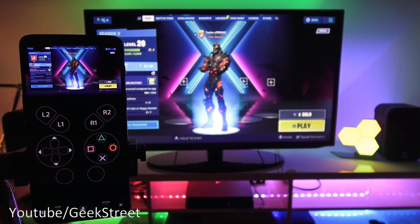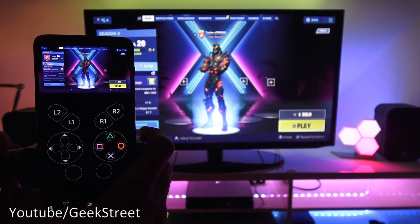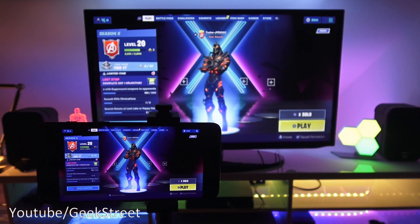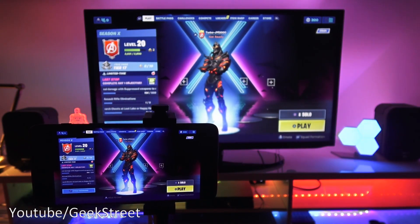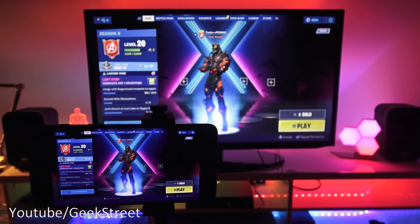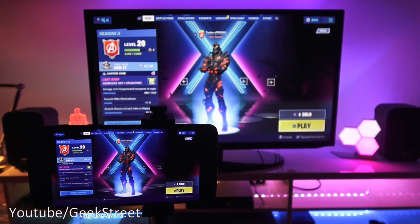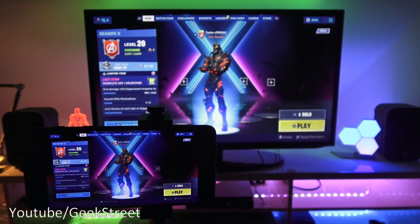I've repositioned the mobile just to show the mirroring in operation — it mirrors exactly what's happening on the PS4. It also works remotely, meaning you don't have to be on your home Wi-Fi network; you can connect from another Wi-Fi network or even your mobile data connection.